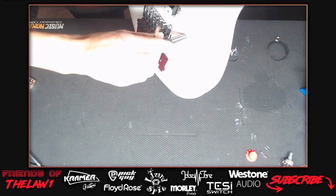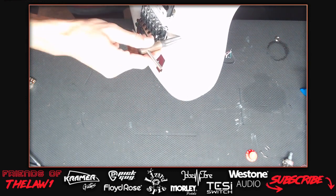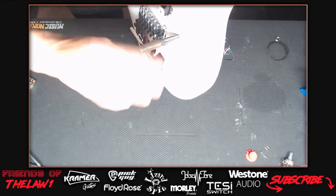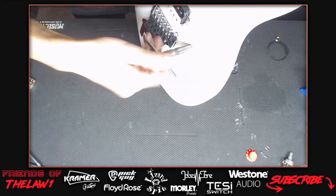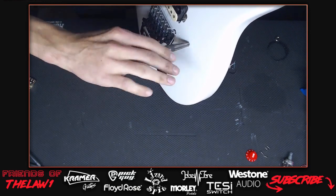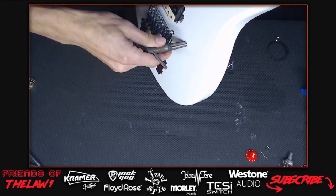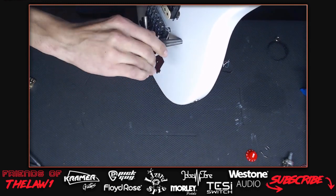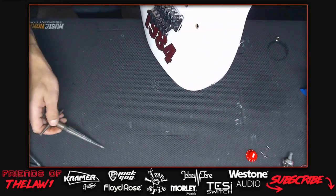The stream is uncensored so viewers are warned to remove children from the room. They look at the Kramer guitar's paint - joking that Eddie Van Halen's guitar looks like the coolest guitar from a distance but up close it looks like hot garbage. The paint on the 1984 is very thick.